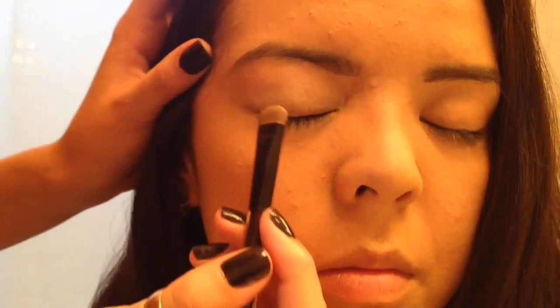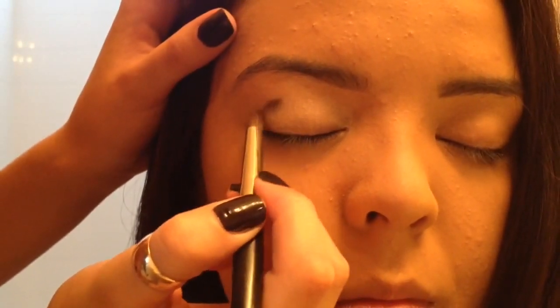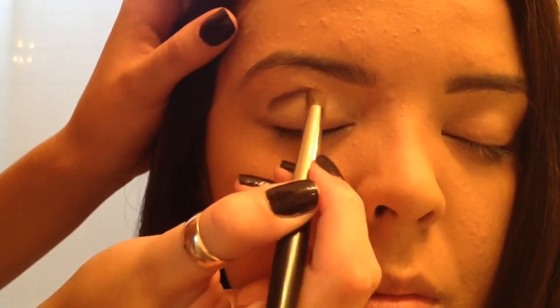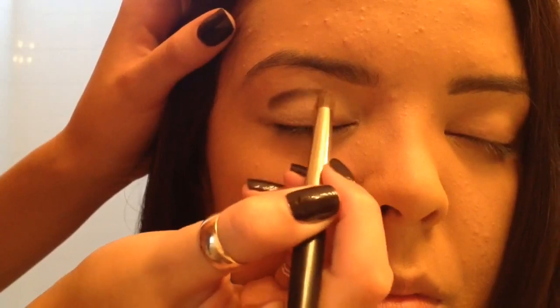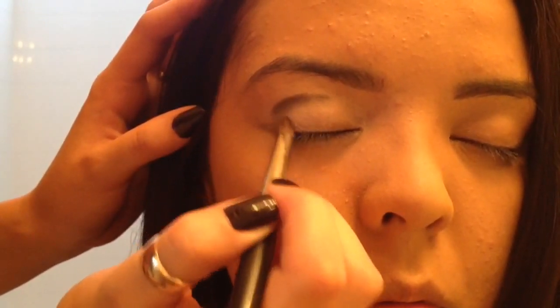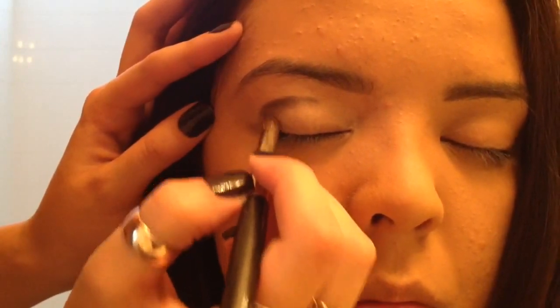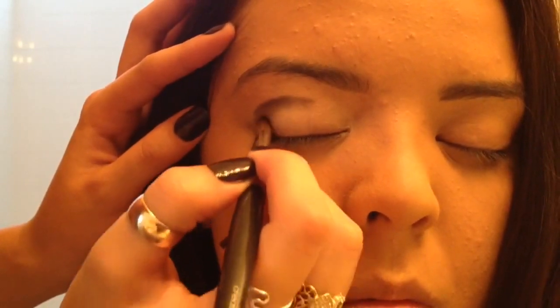I really want this part to be really rich. Now, taking a crease brush — any crease brush that you have — I'm going to take a dark color and put this into her crease. It's a dark brown, so any dark brown that you have. Then, also making sure to pack it on to the corner of her eye.